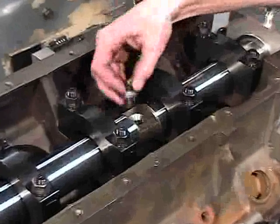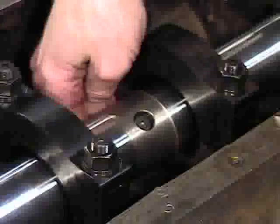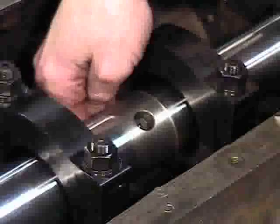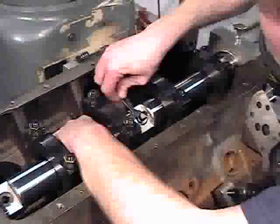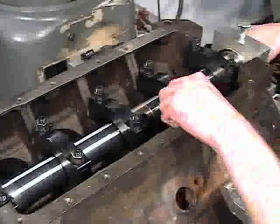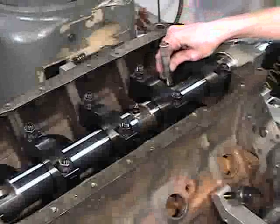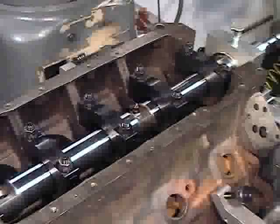Prepare the main line boring bar as follows. Insert the boring unit into the bar and assemble using the back retaining bolt. Using the appropriate wrench, rough adjust the tool by turning the dial to the approximate diameter with the retaining bolt tightened only sufficiently to tension the assembly. Using an Allen wrench, tighten the back retaining bolt and back off approximately one quarter turn. Calculate the required tool protrusion by subtracting the boring bar diameter from the desired final bore diameter and dividing the result by two.